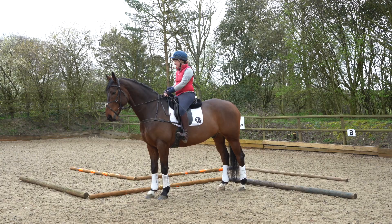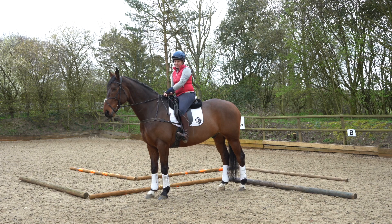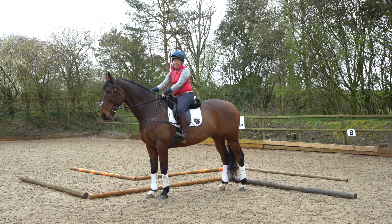So our first exercise is our walk maze. Because it's in walk it's really nice as part of a warm-up. Doing pole work in walk is actually really hard for the horses and makes them use their core, because in trot or canter there's momentum and the horse is moving forward. In walk they really have to engage.